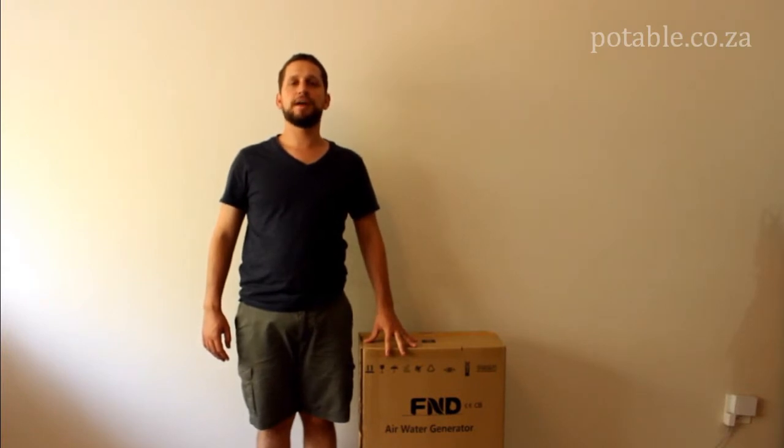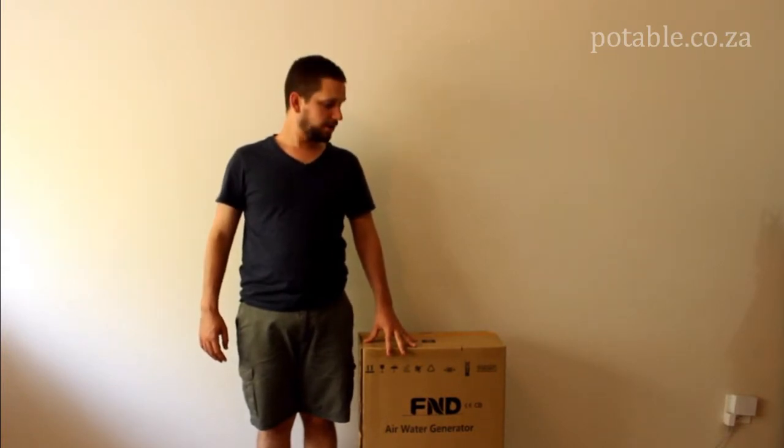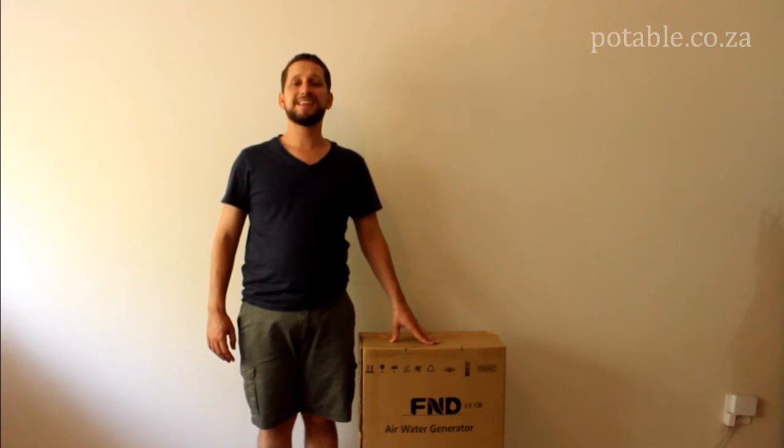Hi, I'm Dylan. Today I'm going to be doing an unboxing video of the Aquarius F20 Atmosphere Water Generator from FND.